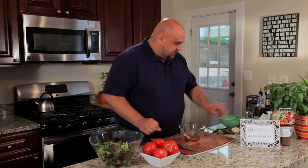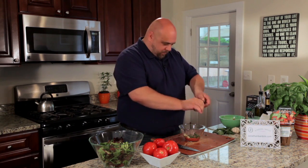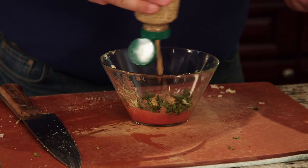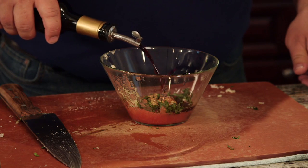We'll add that to the bowl with the basil and tomato. Now for some fresh cracked pepper, a little bit of mustard, and a bold red wine vinegar — about a third of a cup.